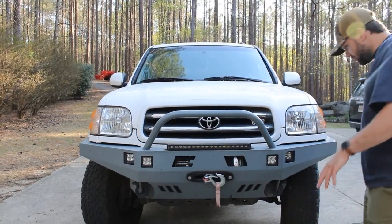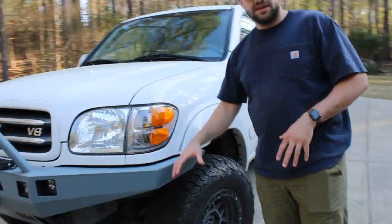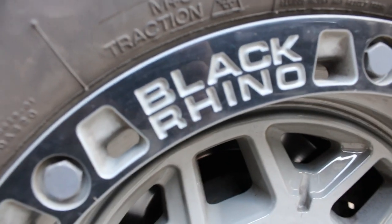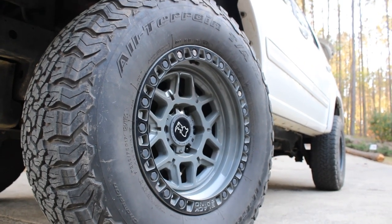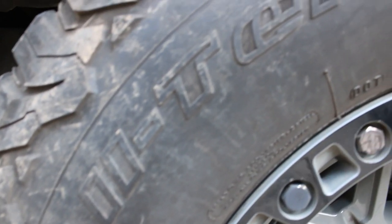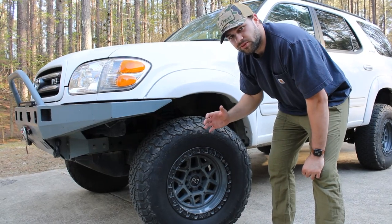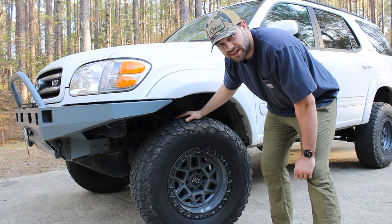Let's talk about the wheel and tire setup. We have the Black Rhino Hard Alloy wheels here in gray — I'll put the link below for these. I've got the BFG KO2 All Terrain tires, 285/75/17s, which come out to about 32.9 inches. They're pretty big and definitely heavy — you can feel it when you drive.